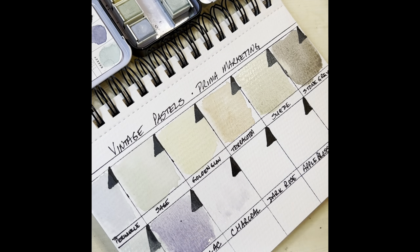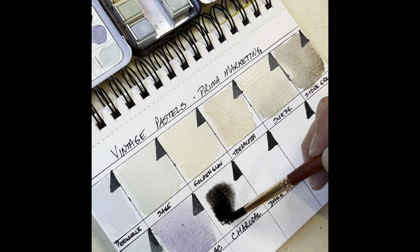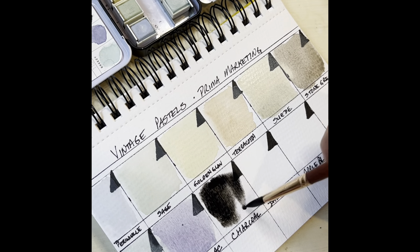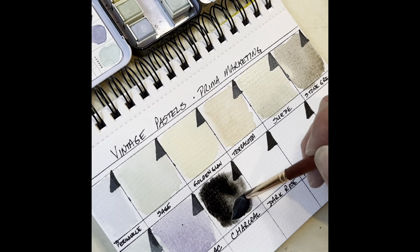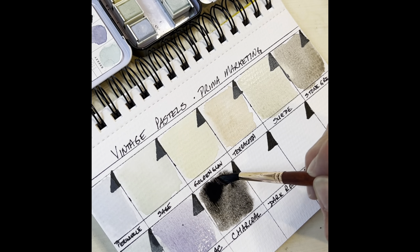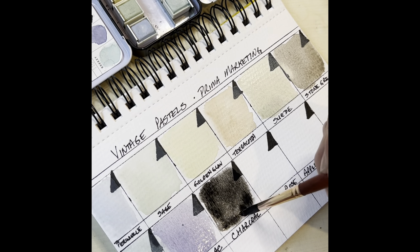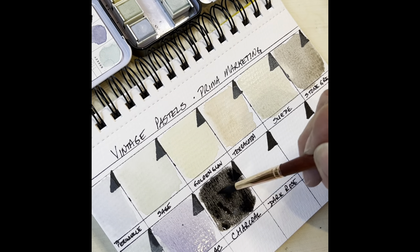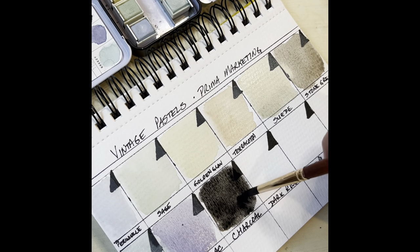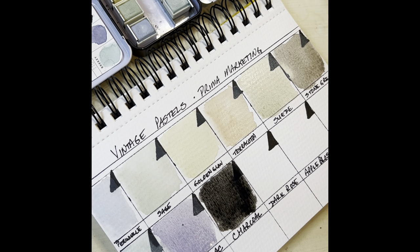All right, here comes charcoal. This looks like a good dark black. I'm not seeing too many undertones in this one — it looks pretty neutral. I'm not seeing any green or reds or browns leaching through. It looks very neutral, which tells me this one might be a good one to mute or mix with other colors. If you ever needed to change the value of a color, you could tone it down a bit by adding just a touch of black.